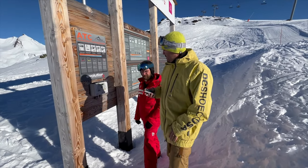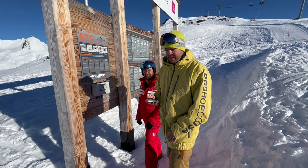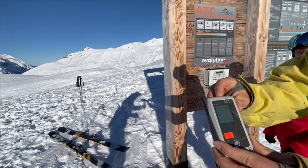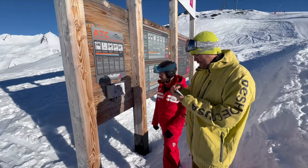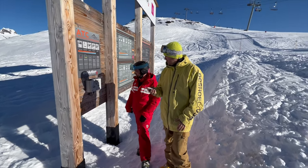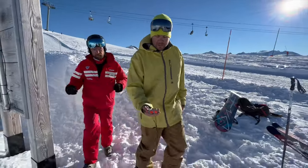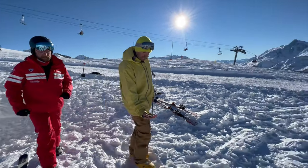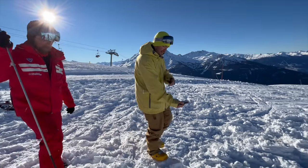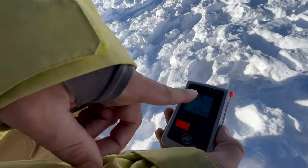My turn to find a victim. We've put four victims — I'm going to try to find at least one in under 10 minutes. I've got the avalanche transceiver. I set it from off to send, and then on to search, so we can start. I've been told to maintain it low and flat. As you can see on the screen, 39 meters — I've got to go in that direction.